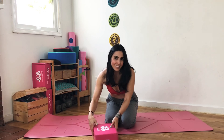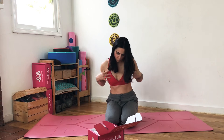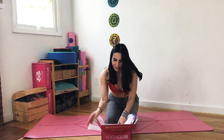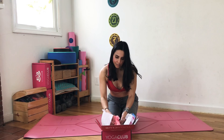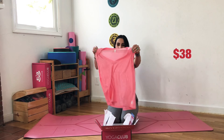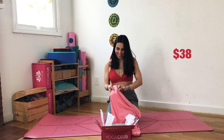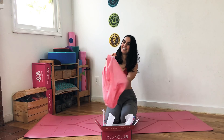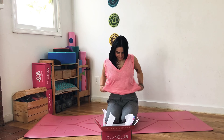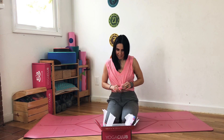I'm actually wearing a YogaClub Box item right now as I practice yoga. It looks like a Free People tank top — I'll put it on now, super cute. And today's Valentine's Day, so happy Valentine's Day! It's so soft, too cute — I'll probably be sleeping in this.